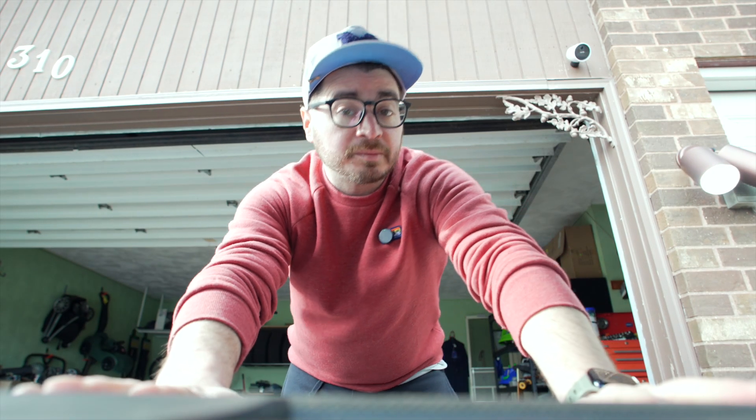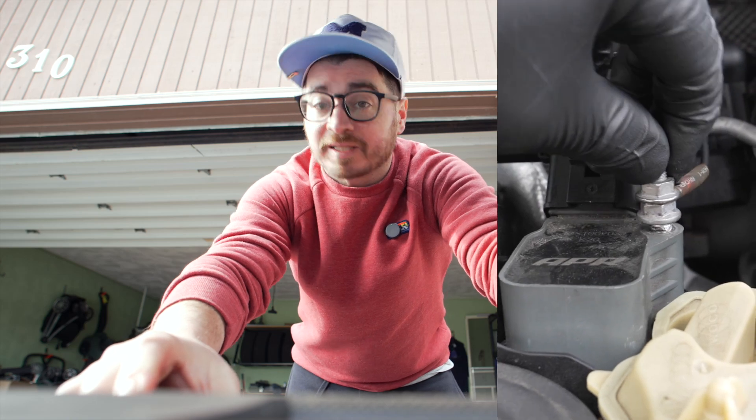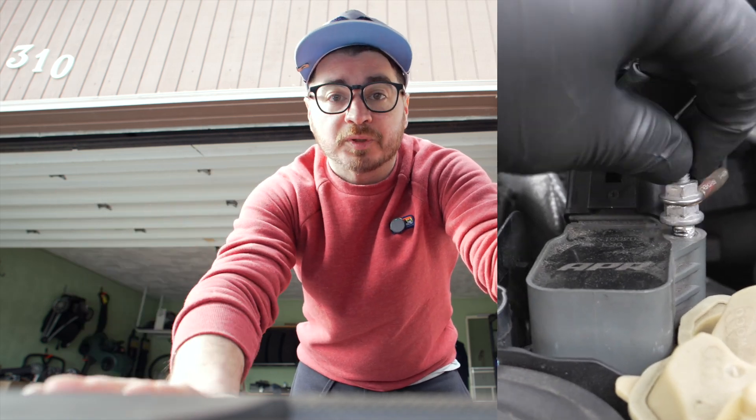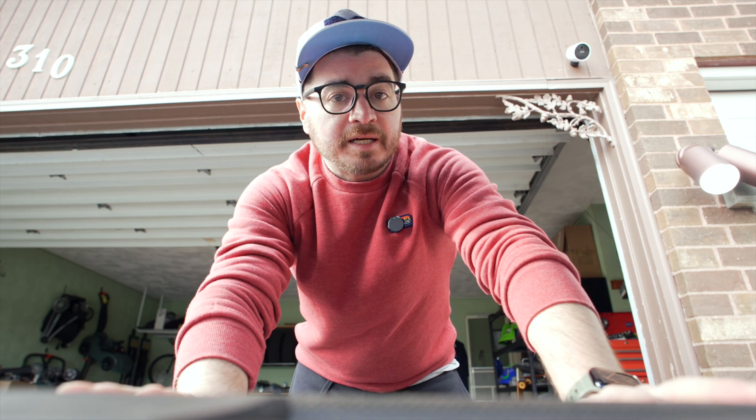The specific issue I'm talking about today is the non-ideal grounding of our spark plugs due to stripped-out bolts that hold in our coil packs, which are also used as grounding points for those spark plugs. We're about to jump into that right now, but there are a couple other things I want to celebrate and talk about first, and then we'll get into today's install.